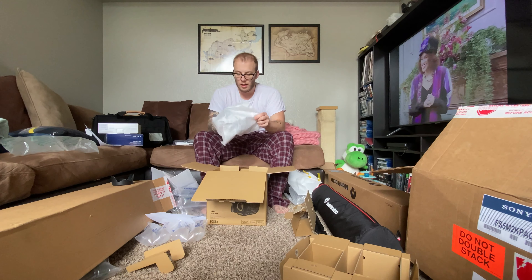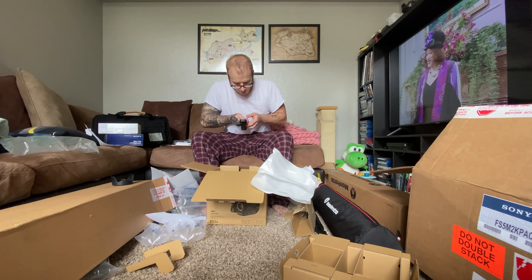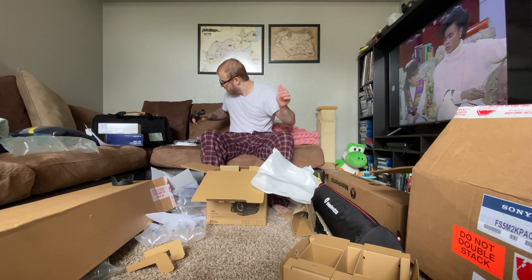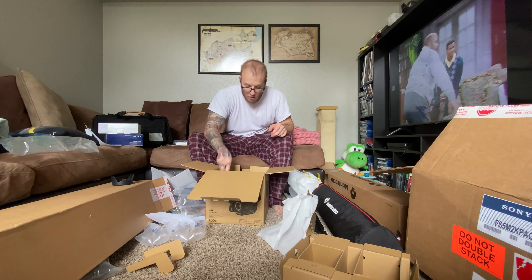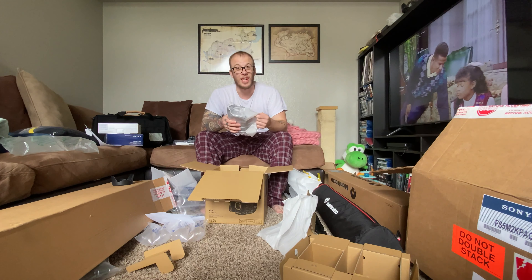This is the handle for the top — you can do low shots. And the most important piece of all is the camera. It's really light.